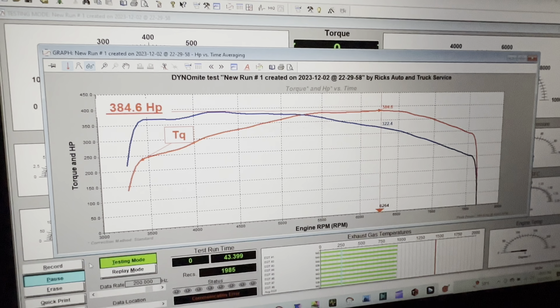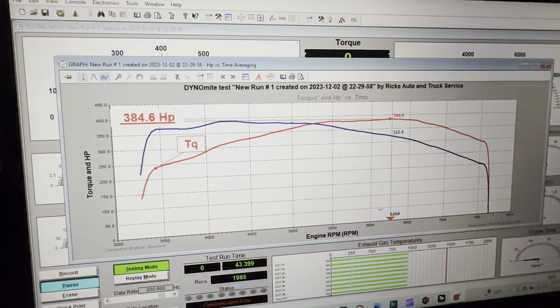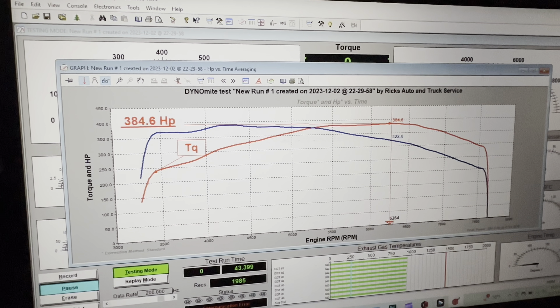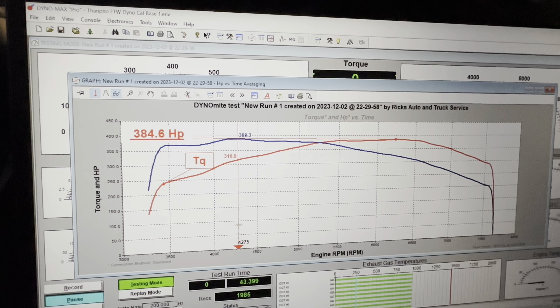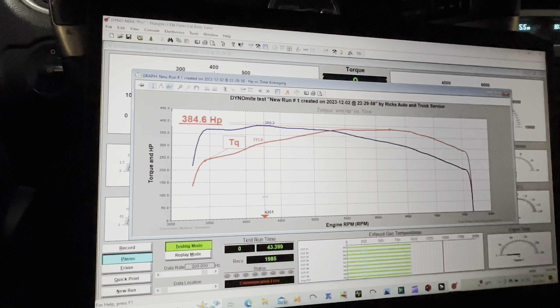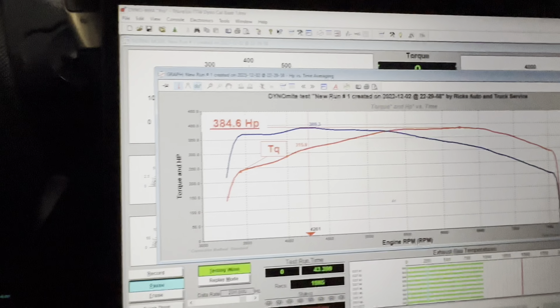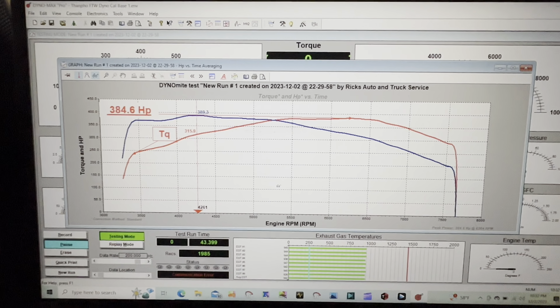There you have it guys — 384 horsepower and 389 torque. Now let's do a hot run and see if she maintains that.